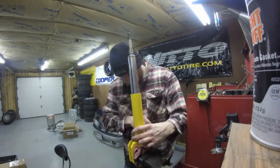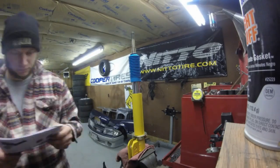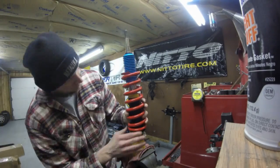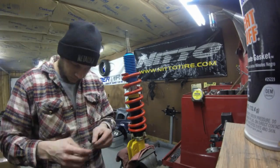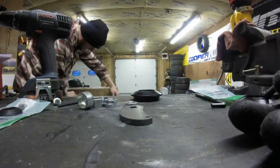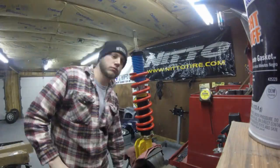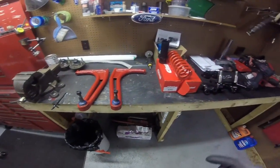Now we get to put together the Maxim Motorsports coilovers. Went with a 10-inch, 700-pound Eibach spring. All you have to do is follow the Maxim Motorsports directions and you can't really go wrong — they have them pretty well laid out for you.